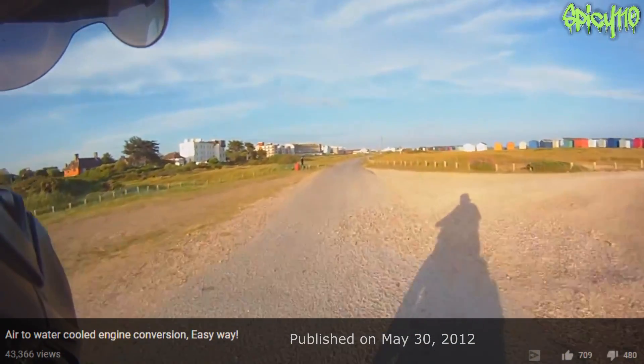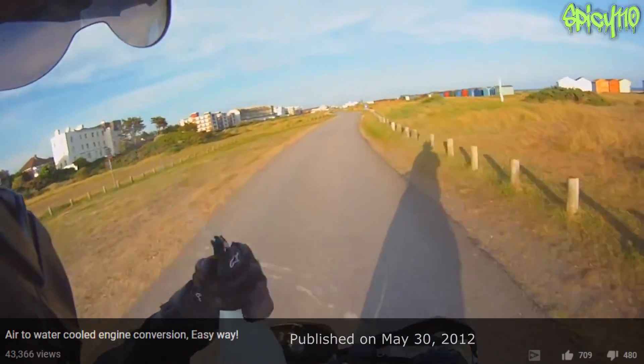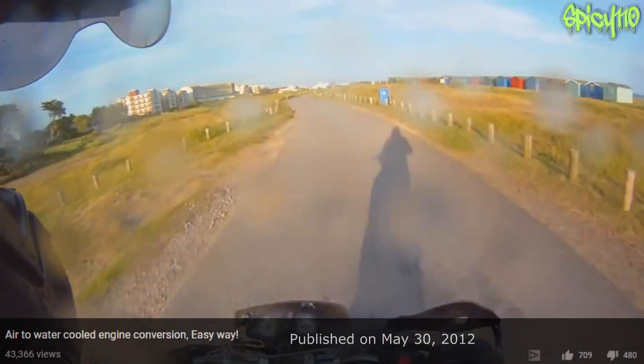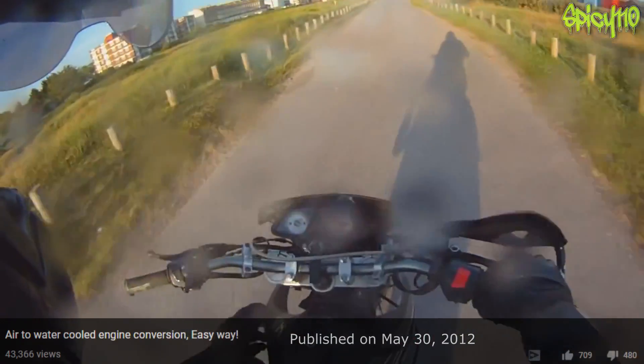You might think it's a bit of a stupid idea and everything, but it's dual purpose because, you know, if you're getting a bit hot, you just — oh yeah. So much better. Just that coolingness, you know, on a hot day. Awesome.